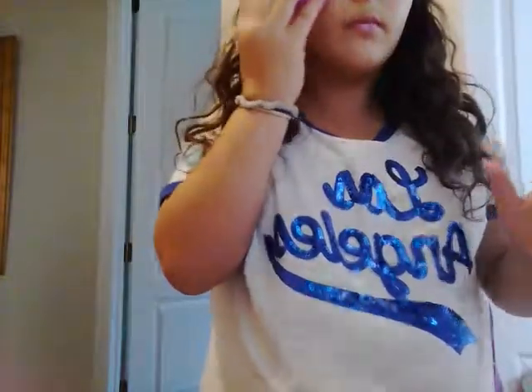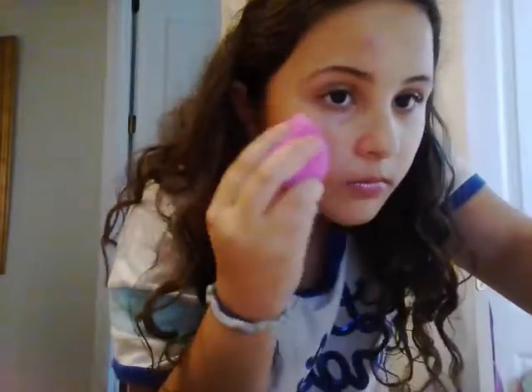Okay, that's as good as it's going to get. I wish it wasn't there — I look so ugly with it.